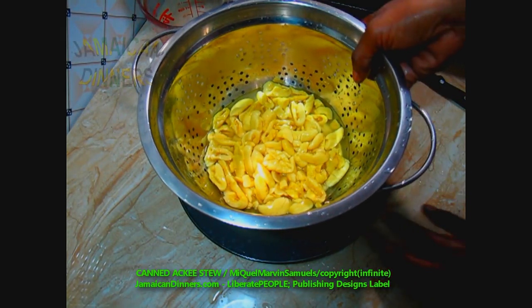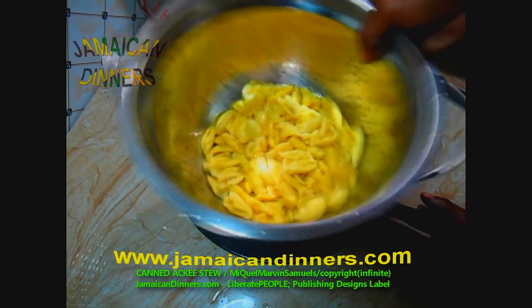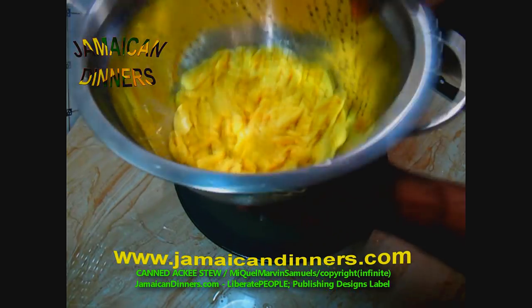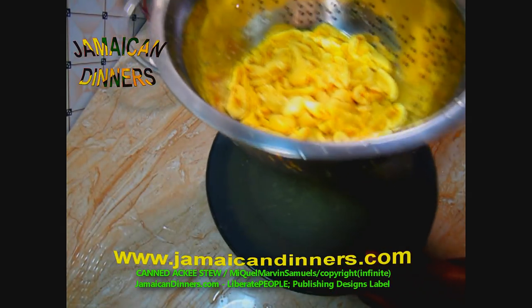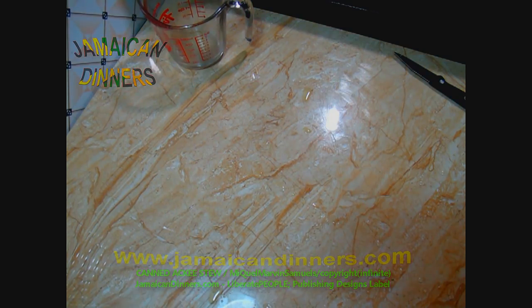Just gently pour some fresh water over the ackee and rinse it. This part is probably not necessary, but it's force of habit — anything I open from a can, I like to rinse off whatever liquid it came in.